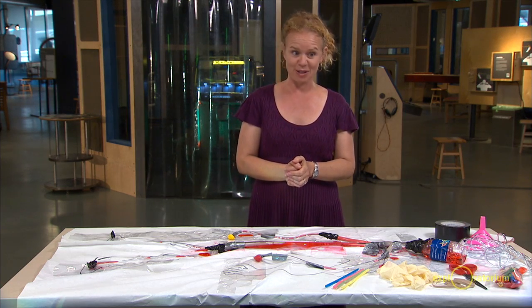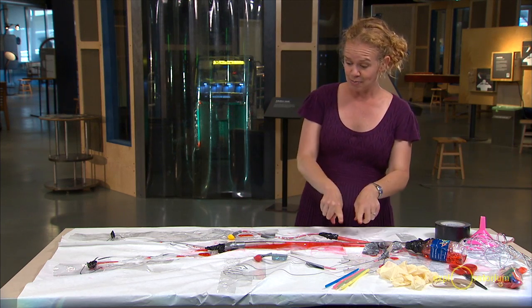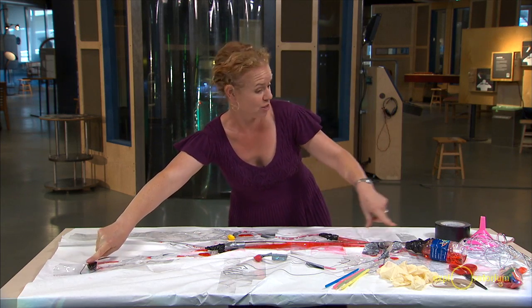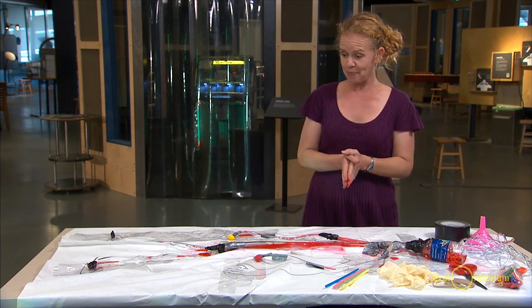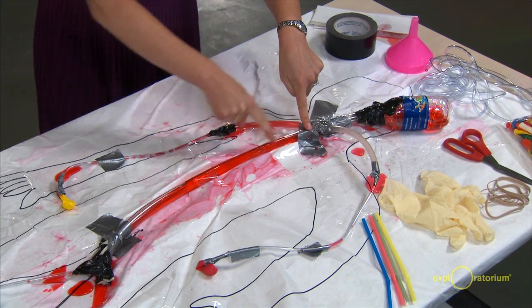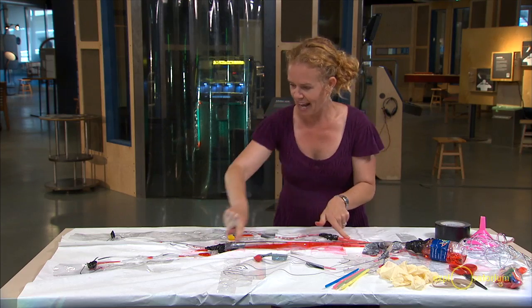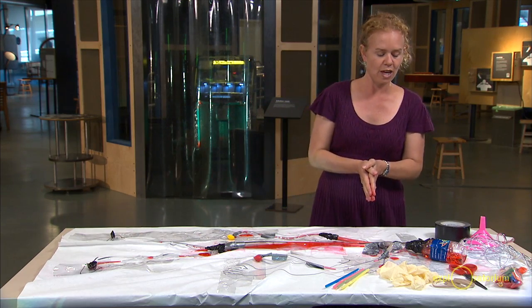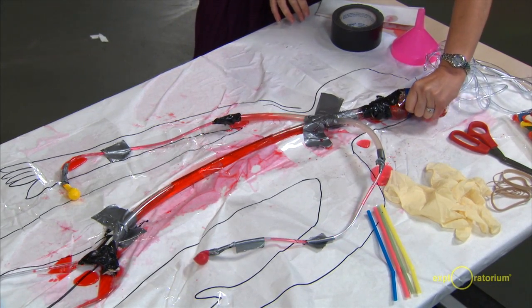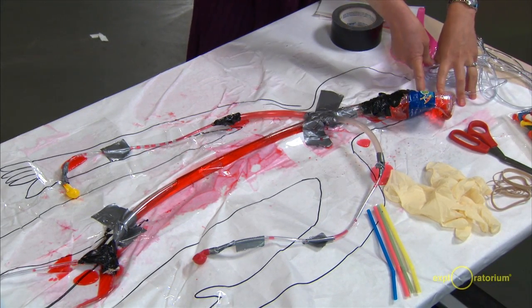After the students build their circulatory systems, I ask them what they think worked well and what didn't. This student said the blood got all the way out to the extremities, which takes a pretty strong pump — they were really proud of that. They were also proud of building a system with a central line that splits off. And they thought it was cool that once the blood went out, it actually came back into their pump.